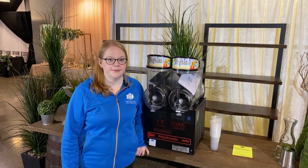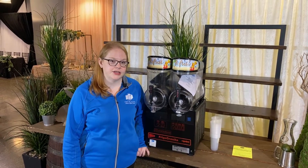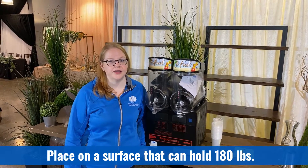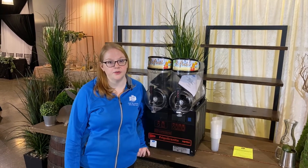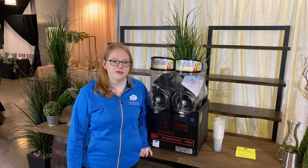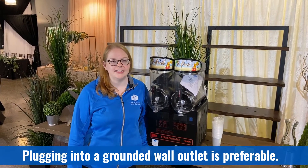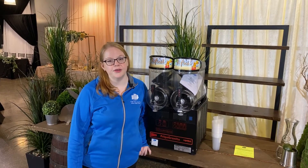Before you begin assembly there are a few things to note. The machine is very heavy so please ensure it is on a stable surface capable of holding at least 180 pounds, or keep it on the cart that you will receive it on. To operate the machine you will need a grounded wall outlet, or if you must use an extension cord it needs to be a grounded three-prong outlet.